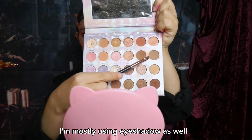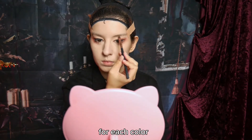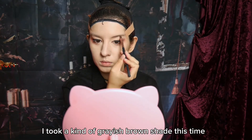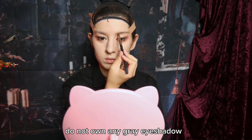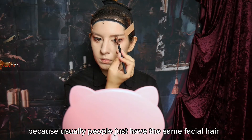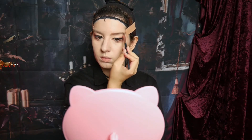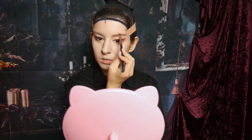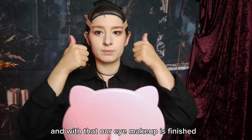For my eyebrows, I'm mostly using eyeshadow as well, because it would be way too expensive to get a pencil for each color. I took a kinda grayish-brown shade this time, because to be honest I do not own any gray eyeshadow that would have fit the wig. But in general, I would advise you to go for a color that is also in your wig, because usually people just have the same facial hair as their hair on the head. And with that, our eye makeup is finished.